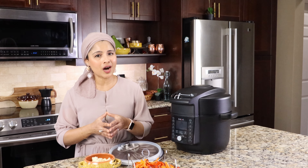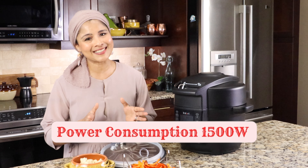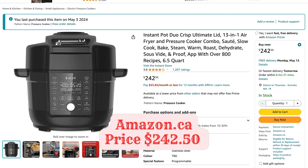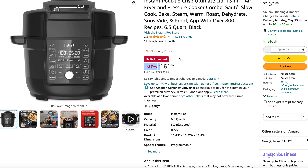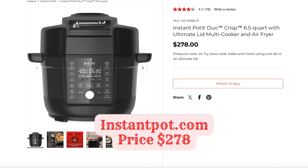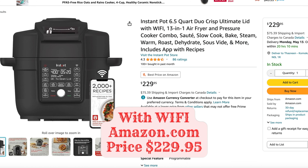Cooking capacity is 6.5 quarts, and this Instant Pot is only available in 6.5 quarts — we can cook up to six servings. Power consumption is 1500 watts. On Canadian Amazon (amazon.ca), the price is $242.50. On amazon.com, the price is $161 — there's a sale going on with 30% off; the regular price is $229.99. You can also purchase from the Instant Pot website (instantpot.com) for $278. There's also another model — the Instant Pot Duo Crisp with Ultimate Lid with Wi-Fi — available on amazon.com for $229.95.